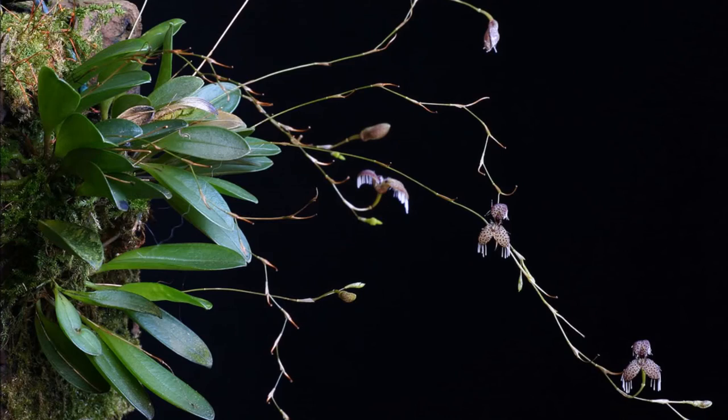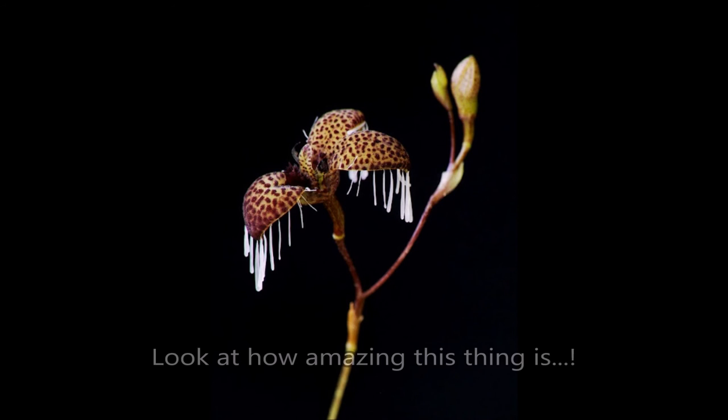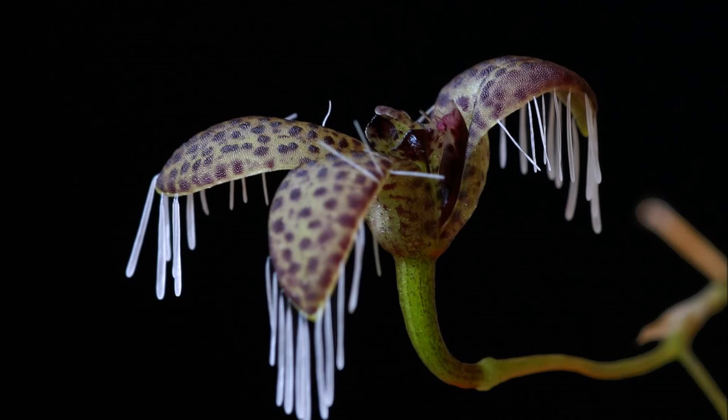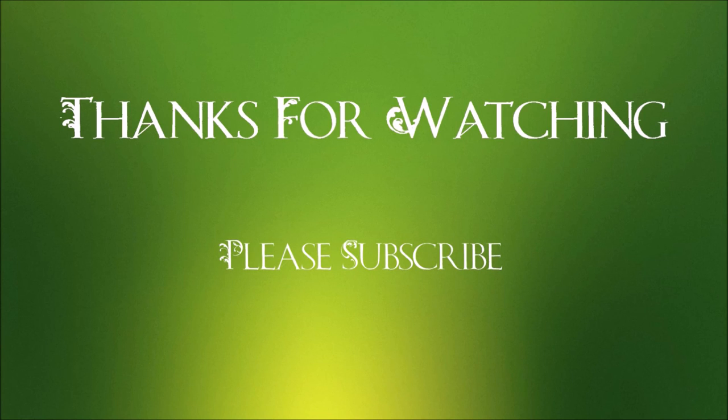So stay tuned to see some pictures of this. Thanks for tuning in, don't forget to like and subscribe, and we'll see you next time.